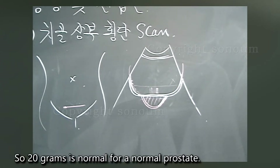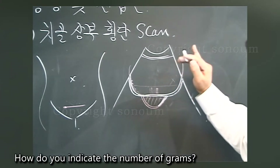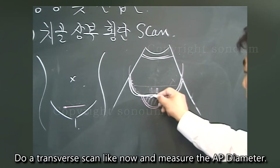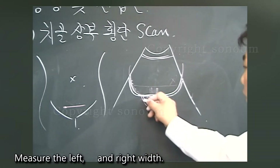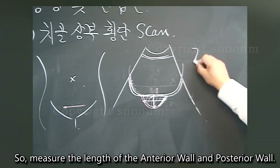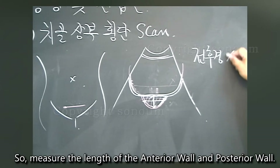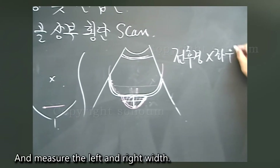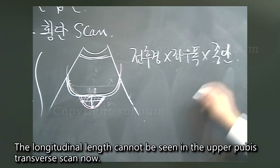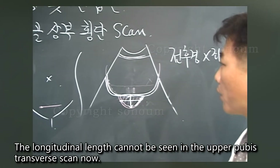A normal prostate is about 20 grams. To indicate the number of grams, perform a transverse scan and measure the AP diameter and the left-right width. Then measure the length from the anterior wall to the posterior wall, and also measure the left-right width and longitudinal length. Note that the longitudinal length cannot be seen on the upper pubis transverse scan alone.